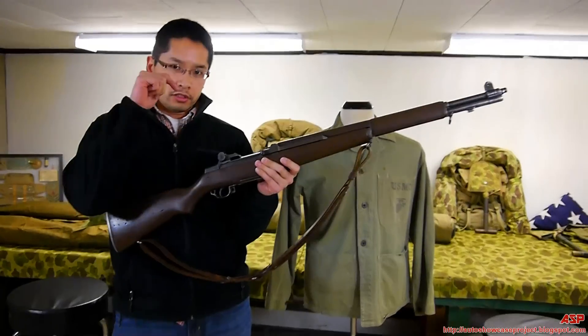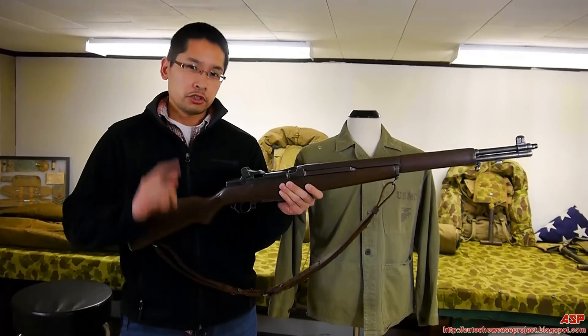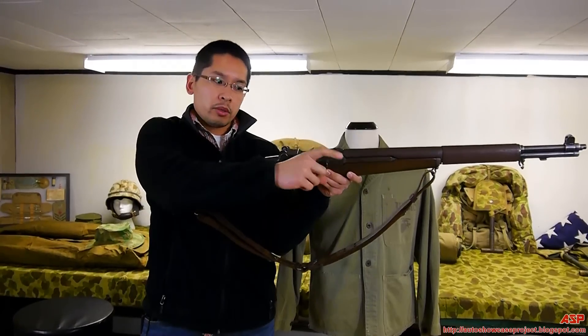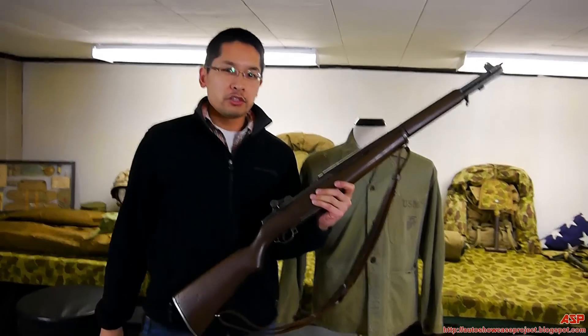Slowly release the bolt forward and push it up like that. Now it is loaded but it is empty. Here's the M1 Garand ping — I'll show it to you in three, two, one. Pull this back. That's how you do it.